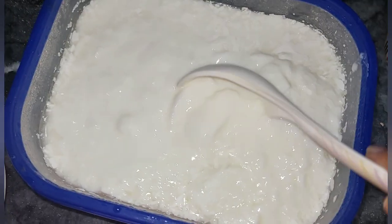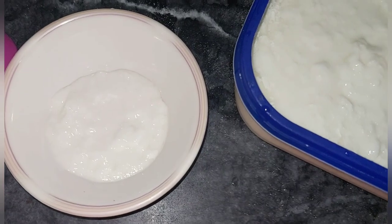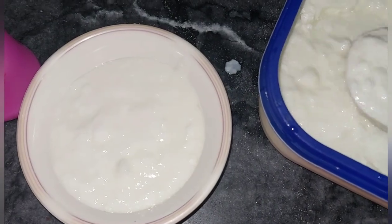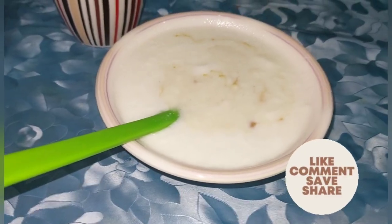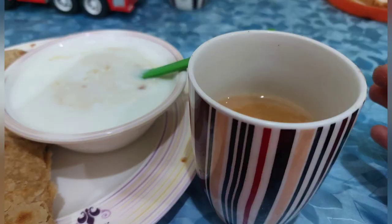This is yogurt. I have to take a bit of yogurt. I am having a big breakfast. Finally, this is our yogurt, chai, and Paratha. I hope that my today's video is good. I hope you will enjoy it.